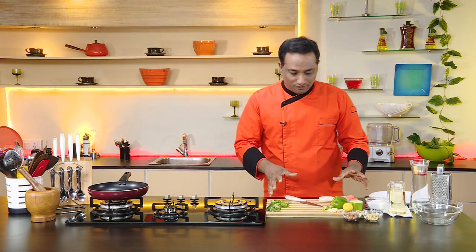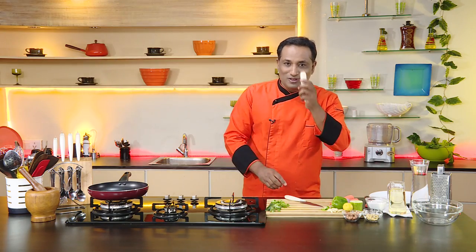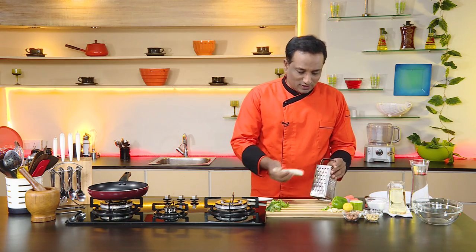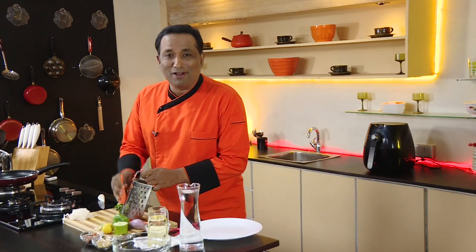Hello, namaste, salaam walekum, sat sri akaal — welcome back to another session with your VahChef at Vahrehvah.com. I just want to show you a very tasty and awesome salad. We're going to use radish for this, so first we're going to grate the vegetables, specially radish and carrot — one of my favorite vegetables.